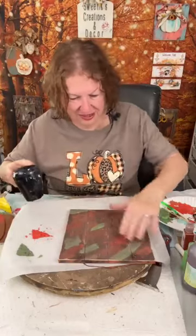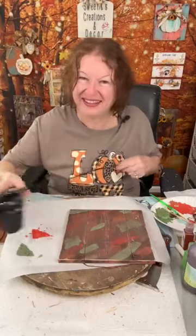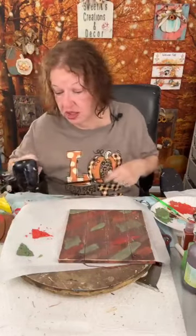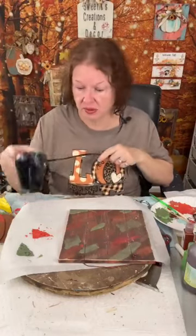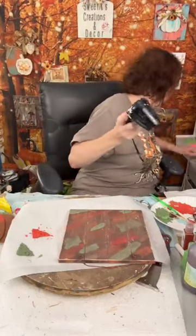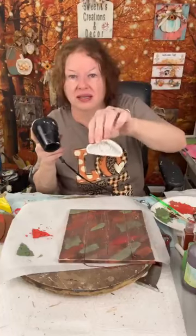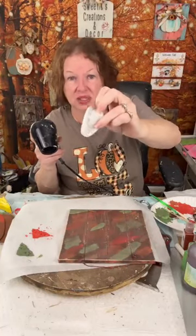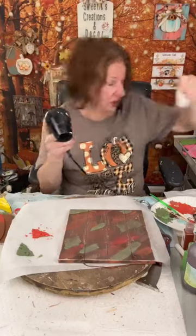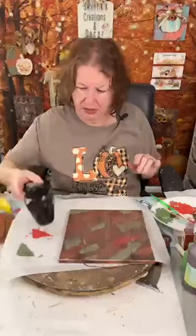It is a fun material to play with. I had to trim these — they were in a little bitty mold. Those inexpensive Amazon molds are made for candy and they're really thin, so it's hard to get the dough out without getting some on the edge. Josie may be making some more molds.